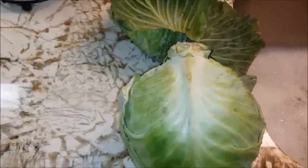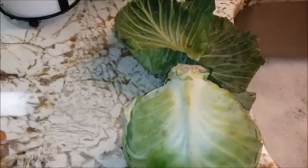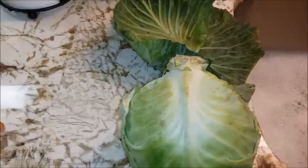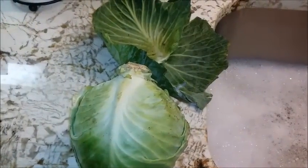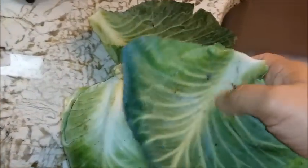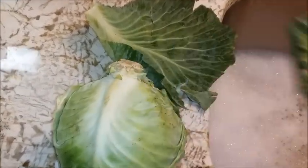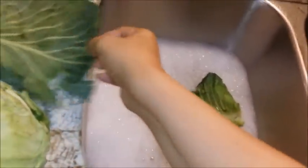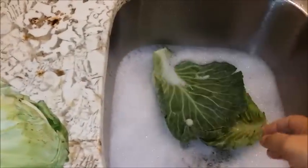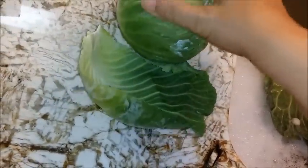Here we have a cabbage that I've already taken the green leaves off of. The reason I did is not because we don't use the green leaves, but it's because at the base of the cabbage is where dirt and sand can hide. So you want to break those leaves off so that you can get down and really wash the outer leaves. You don't have to worry about it on the inside — it's just the first outer leaves.